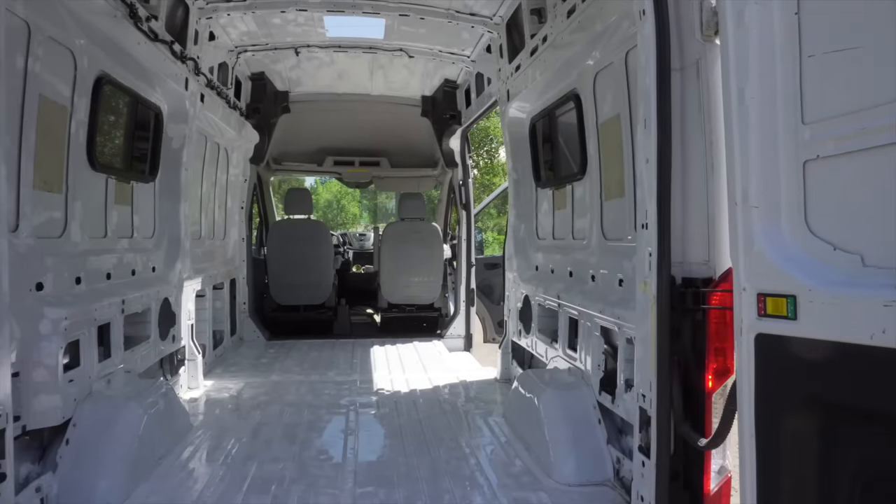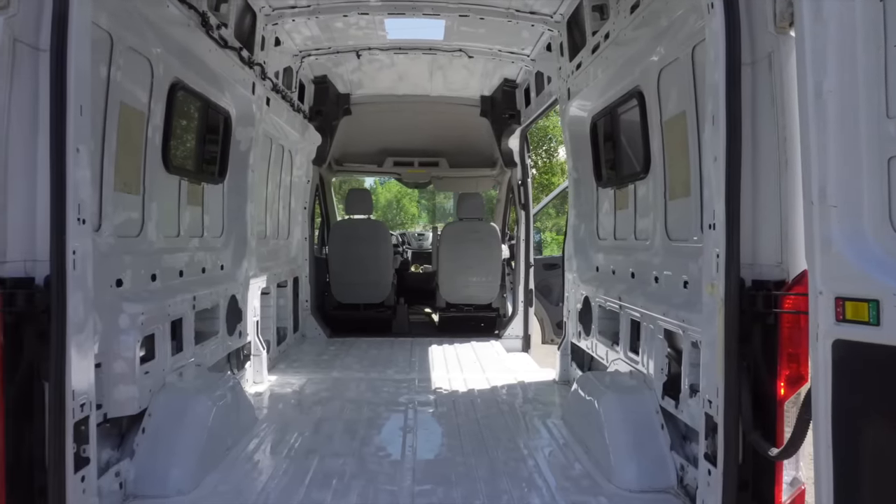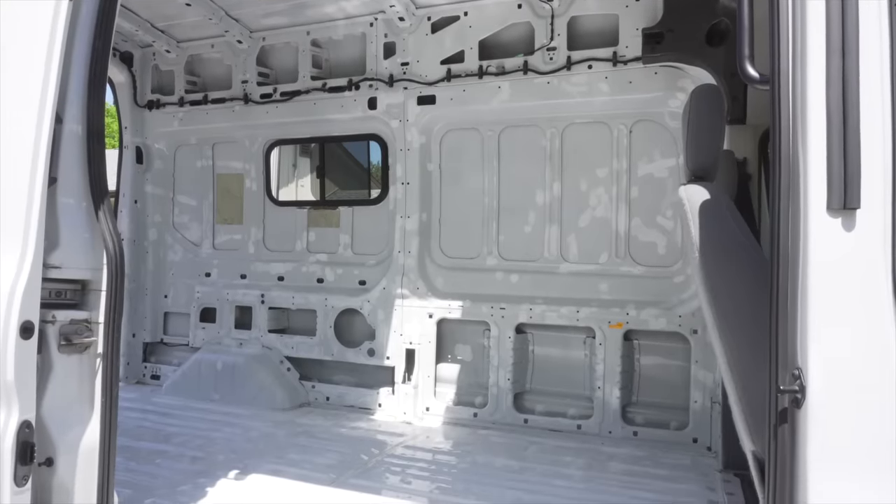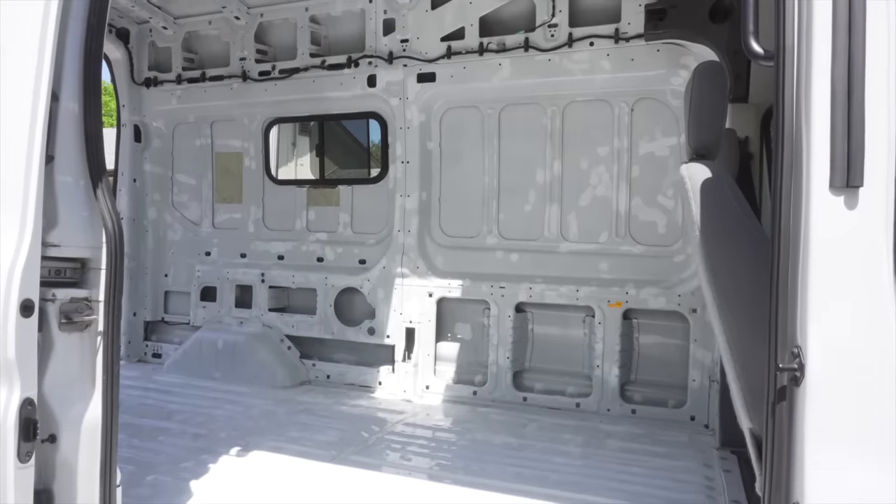To check for leaks, it was a multi-day process. We had to wait until it was raining heavily and we also hosed down the van quite a bit to see if there was any water coming in from anywhere inside the van. When it was raining, we'd be in here with a flashlight checking every little inch of the roof and the sides and everything. We were really happy we didn't skip this step because we did find three areas where water was coming in.